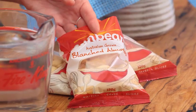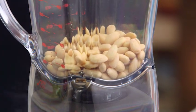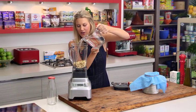First we need 300 grams of blanched almonds — they go straight into our blender, just like that. Then we need one litre of chilled water, so it has to be chilled, and in that goes.